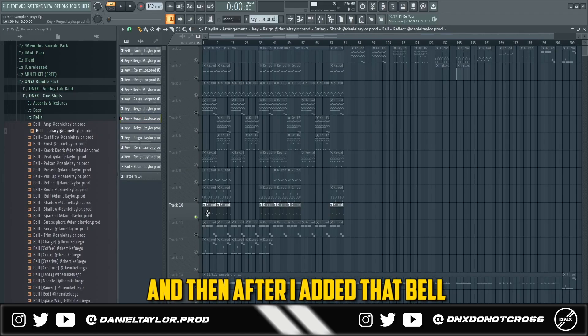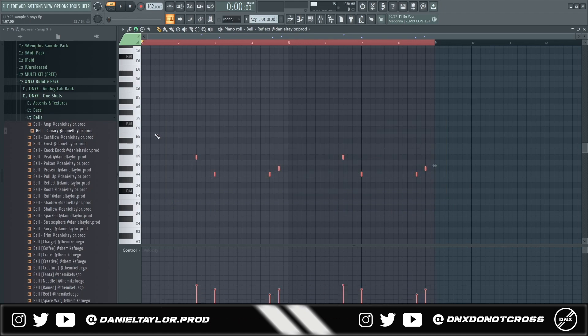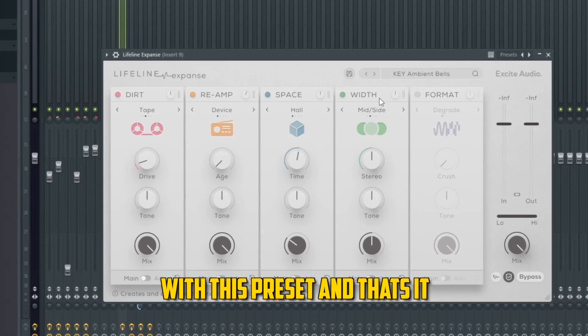After adding that bell, I went in and added another one just to add a counter melody to the first bell. For the effects on that one, I literally just added Lifeline Expanse with a preset — and that's it.